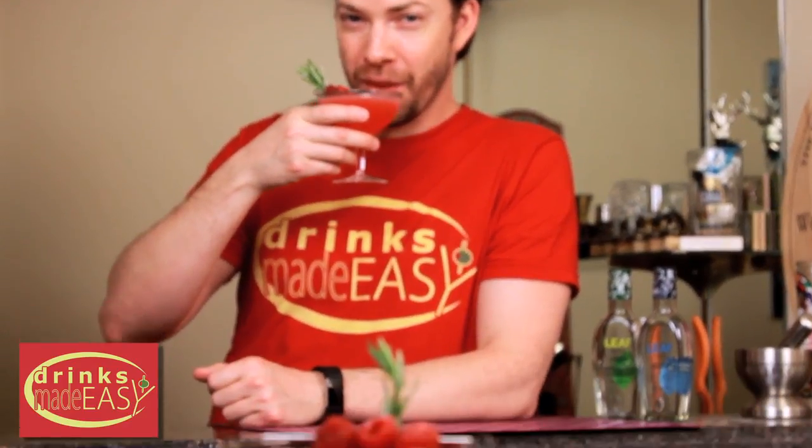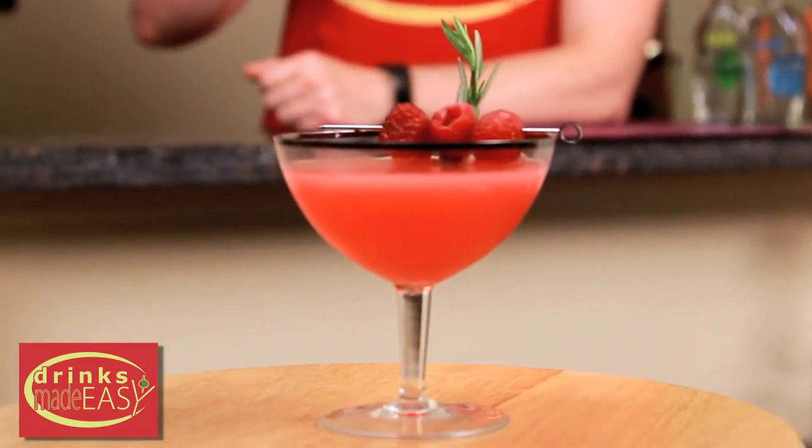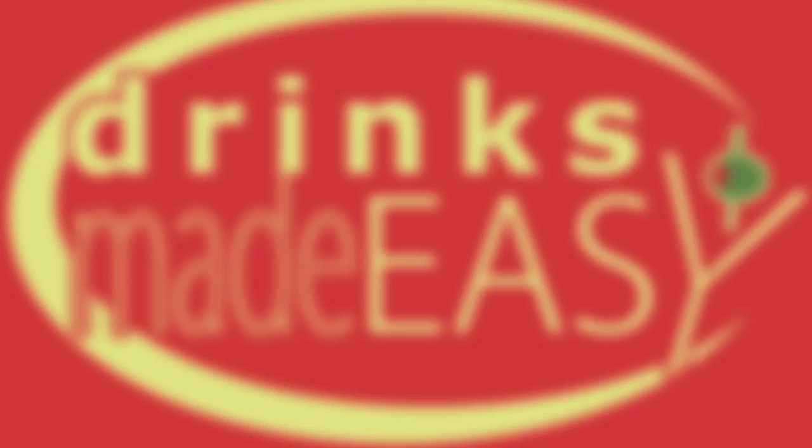If you like lemon drops, adding raspberry into it with that touch of rosemary is going to make this just a better drink. There's nothing wrong with a lemon drop, but if you've been having it for a while and are looking for something with just a little bit more flavor and a great vodka that pairs with it, try the Alaskan Sunset. Cheers from Drinks Made Easy. I'll see you in the next one.